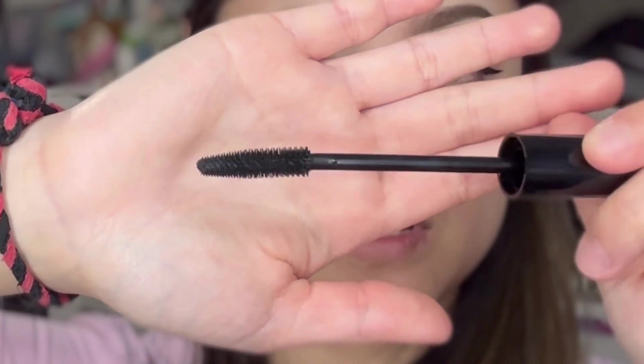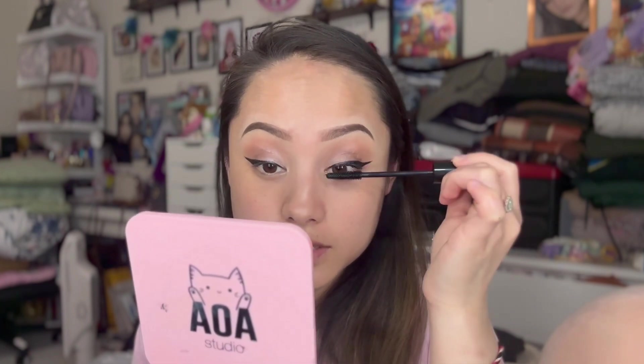Now we're moving on to mascara — this is the volumizing black mascara by Ioni, this one is called Brie. It has a special tapered brush for even application on all lashes. I'm not a fan of mascara — it's a bit prickly on the eyelids and it's not really getting every inch of the lashes. I have to keep twisting and moving and really trying to pack on the mascara so it actually stays on the lash.